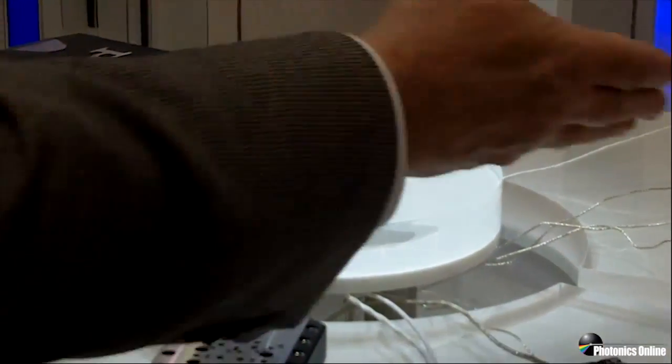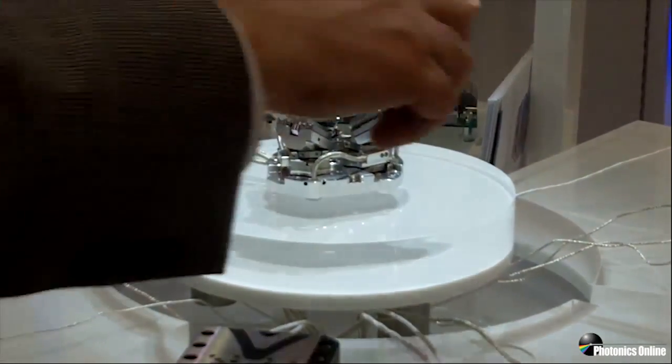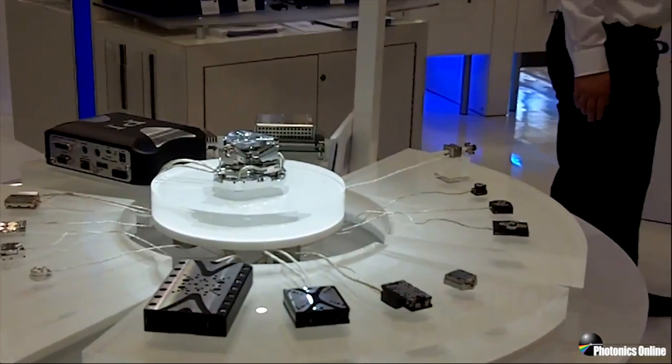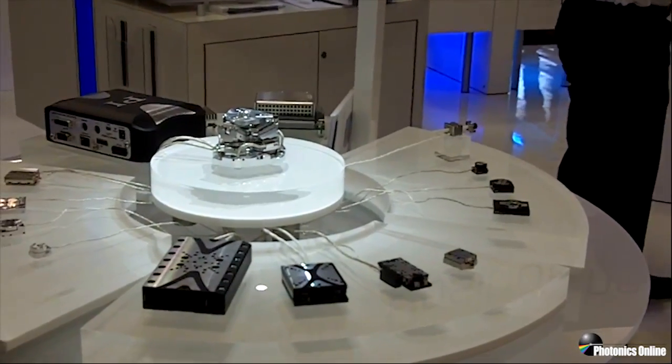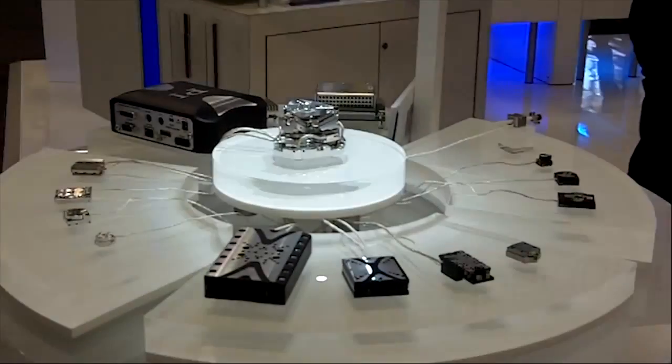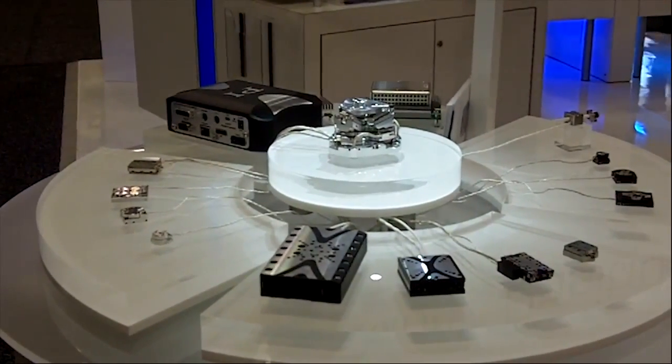Linear stages, rotary stages, and even an OEM actuator that can be built into a larger assembly — these are all capabilities of this new piezo-motor architecture.